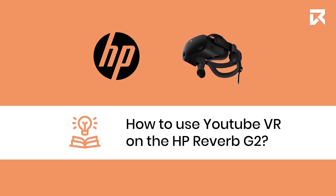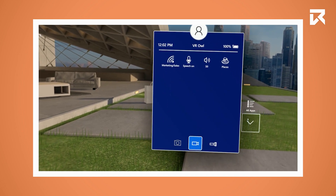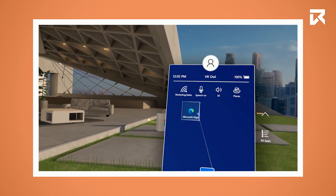How to use YouTube VR on the HP Reverb G2. On your controller, press the Windows button to open the menu and select Microsoft Edge.